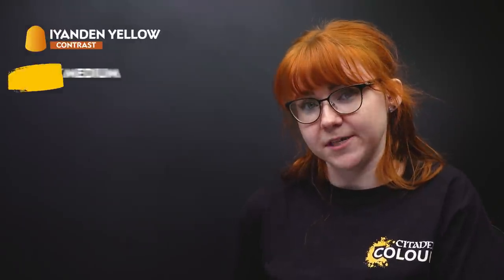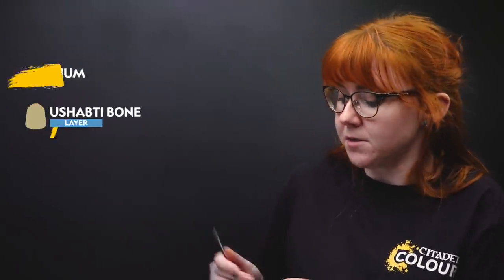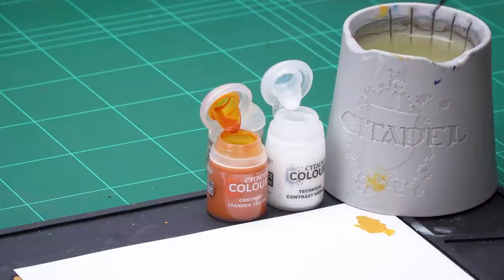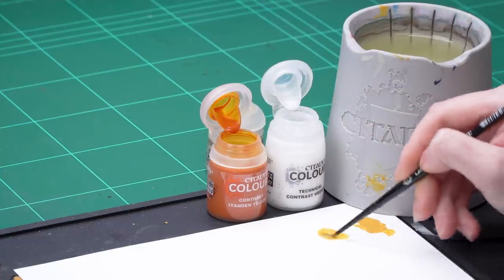With that base coat done we're going to move on to the next stages. I'm going to use Iyanden Yellow thinned down with Contrast Medium, then apply a final edge highlight using Ushabti Bone. I'm going to take three parts Contrast Medium onto my palette — that's two and three — then a quick rinse of my brush and dry it off, and then one part Iyanden Yellow and mix that together.